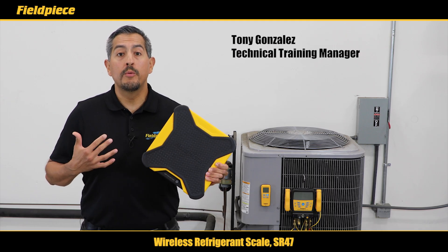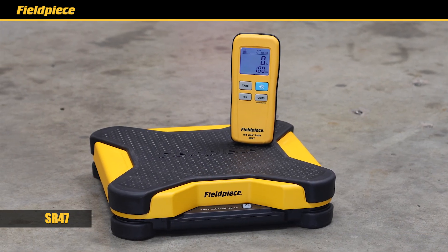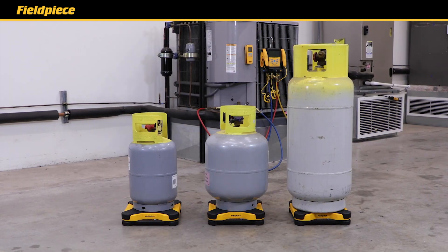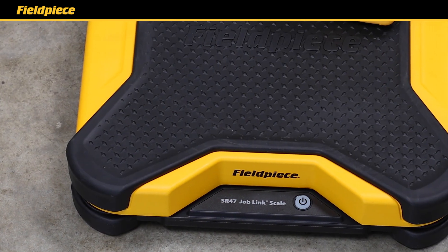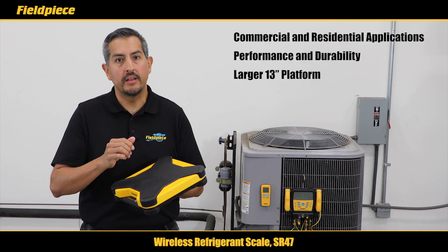Hey there, I'm Tony with PhilPiece and we're introducing the brand new wireless refrigerant scale SR47. The SR47 is designed for both commercial and residential applications. It's constructed of solid aluminum with integrated rubber bumpers for extra durability.